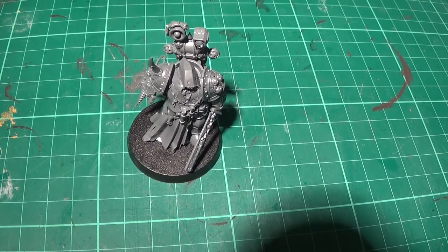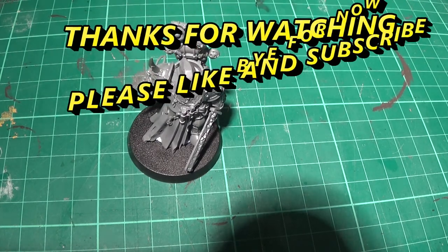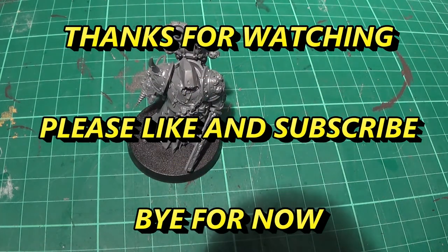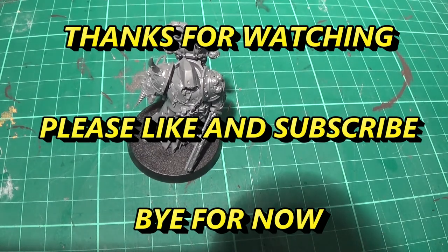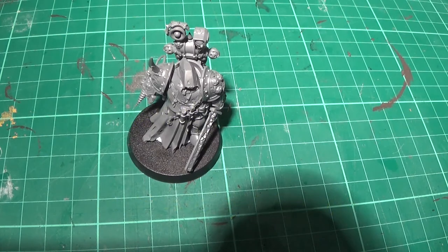Thanks for watching guys. Please like and subscribe — it helps out loads. You can follow us on Facebook as well, and you can support us on Patreon if you really wish to — that'd be great. What's in the works at the moment: we're preparing stuff for Halloween, so stay tuned for another Death Guard unboxing for Halloween. I'm not going to say any more about that. We'll see you again soon — see you soon guys, bye!